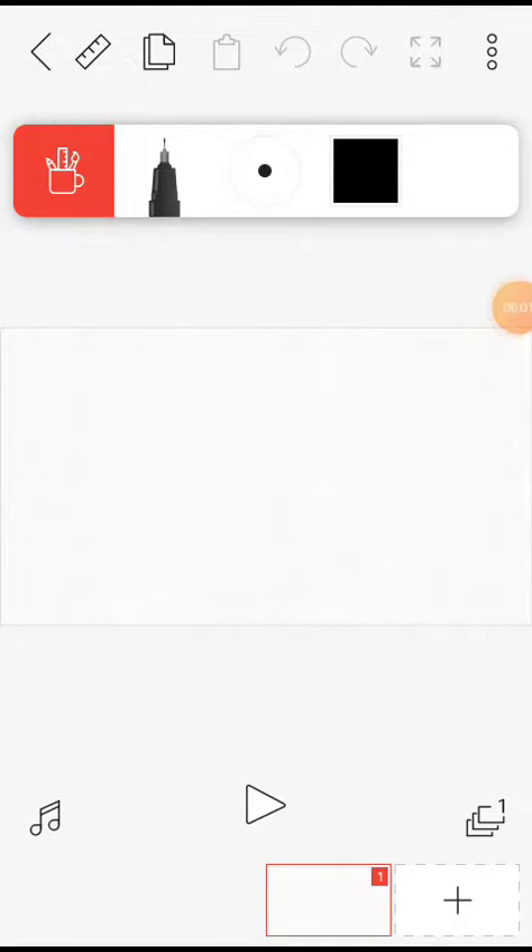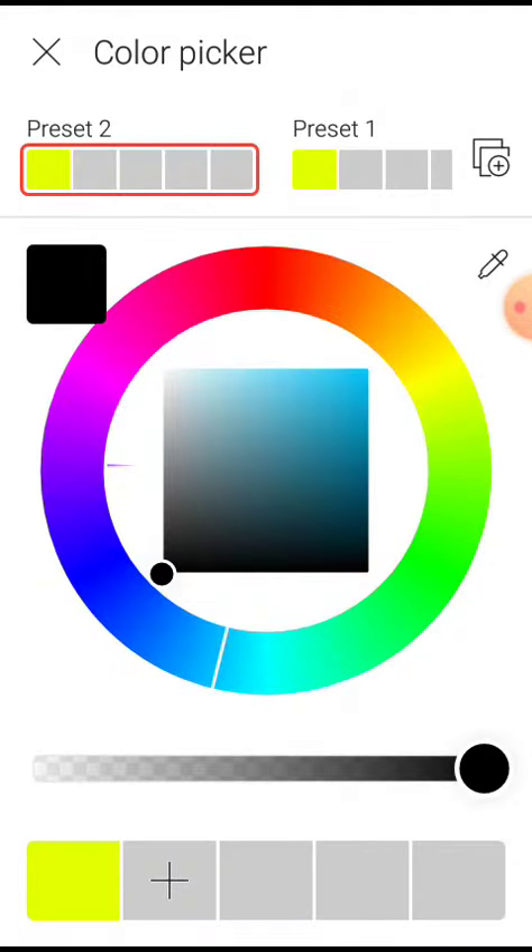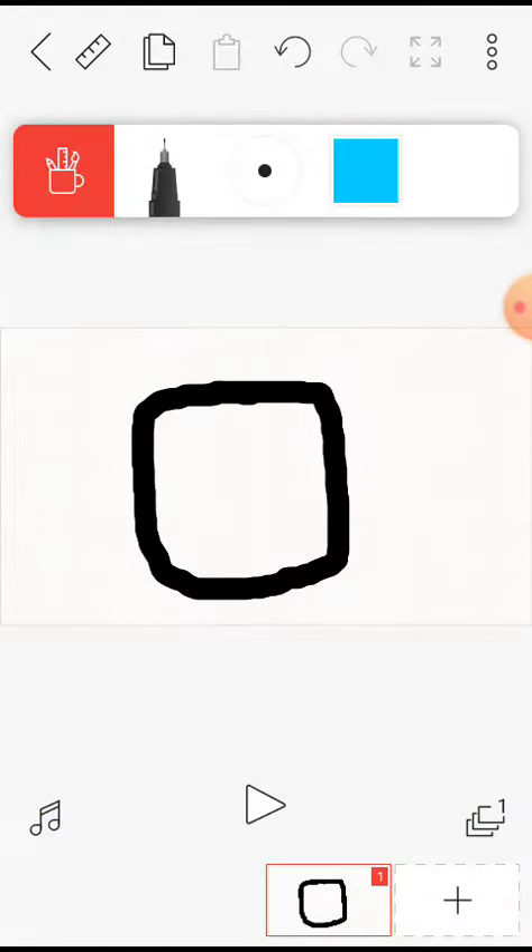Hello, we're going to make Mr. Octo. We'll need the black with the circle. Then we'll need a square.